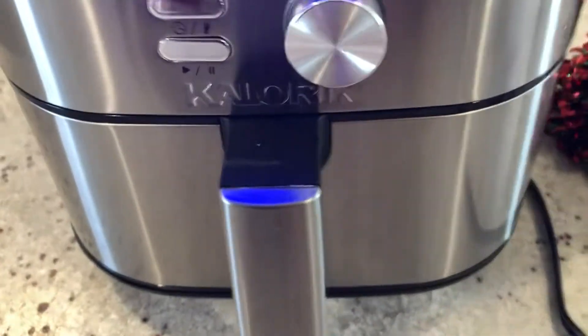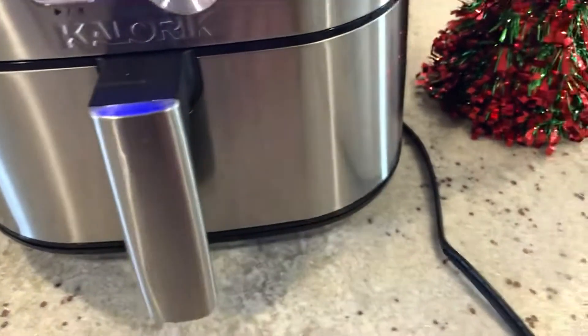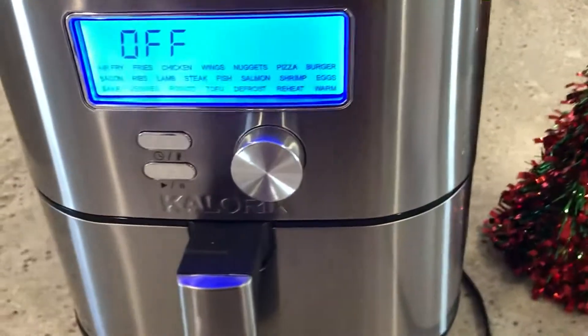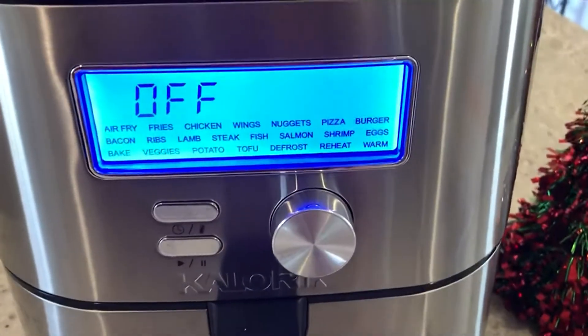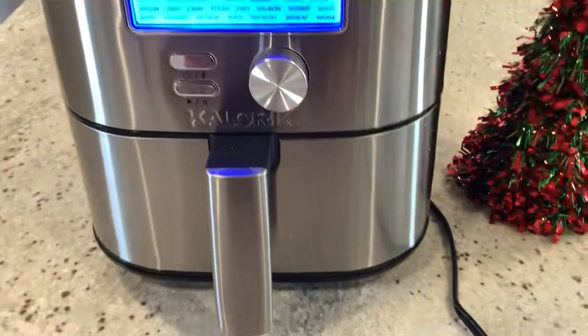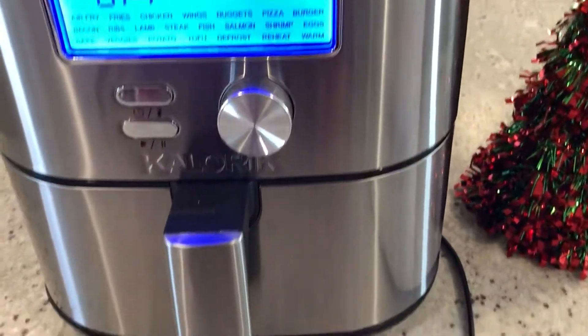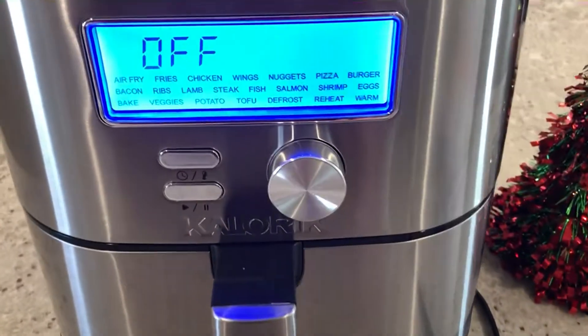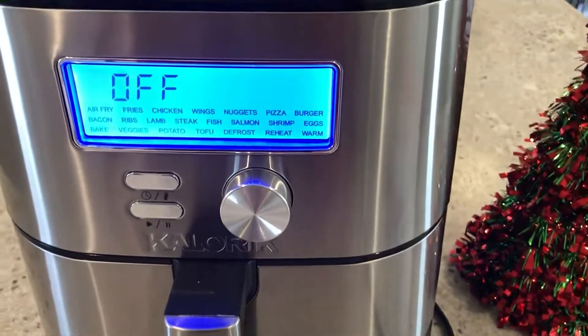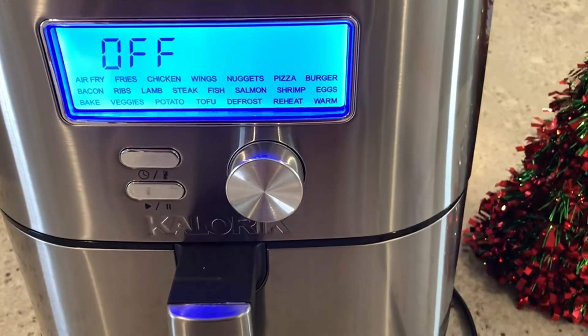I'm going to cut this short here. I think this is a great value — it's attractive, it doesn't take up much counter space, and it's smaller compared to others in its size range. At a hundred and four dollars it's a really good value, so I'm going to give it five stars.